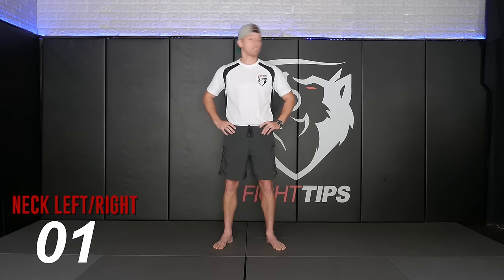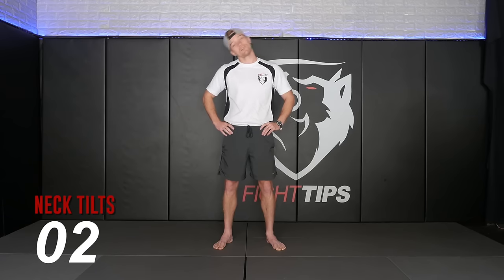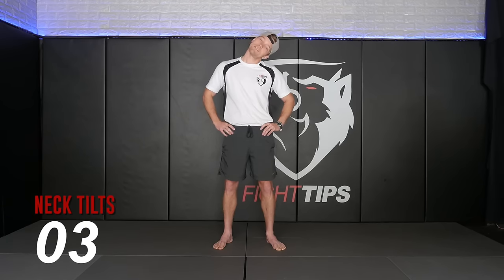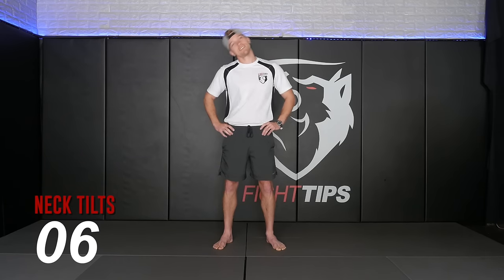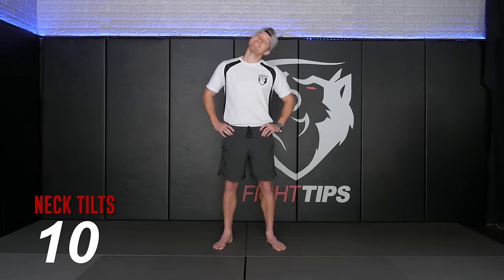Now we go left and right. Chin over the left shoulder, chin over the right shoulder. Do that ten times. Now we go ear to shoulder — left ear to left shoulder, right ear to left shoulder. Ten reps. Getting a couple cracks. Working our way down.